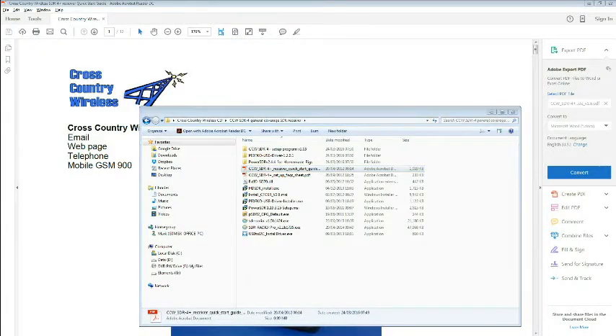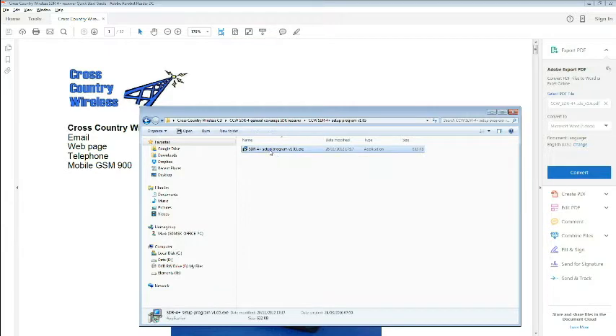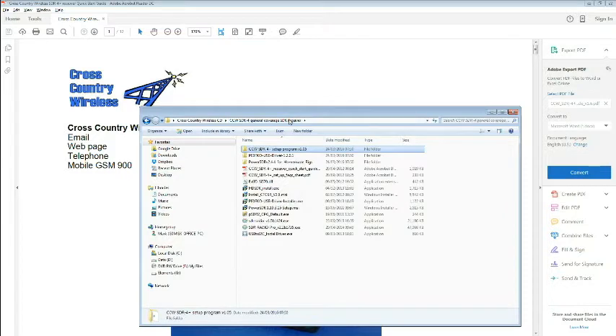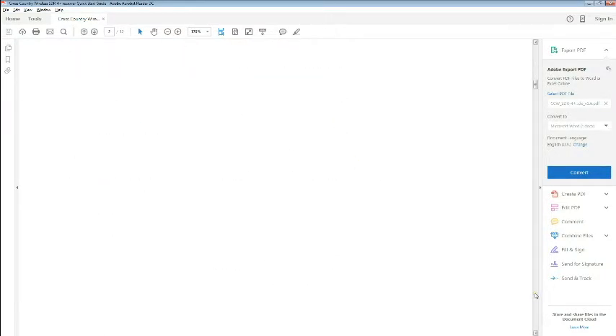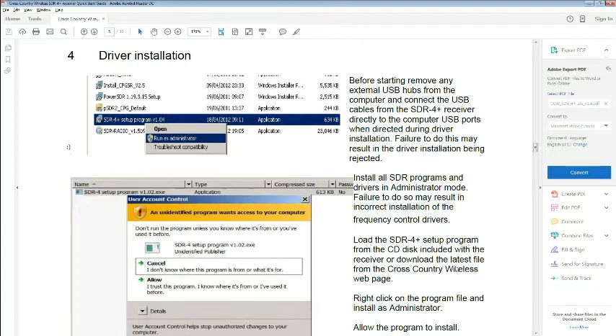The SDR comes with a CD containing a whole pile of different software, including at least four different SDR applications. There's also the driver installation, which I simply ran as administrator and it just worked. There's also a quick start guide — a PDF that takes you step by step through the installation and configuration. I don't intend to go through it on this video primarily because I'm running Windows 7 and most people will be running Windows 10 by now. But if you run the installation as administrator and follow the instructions it should work simply as described. If you get any problems, get in touch with Cross Country Wireless or LAMM and we'll do our best to help. I found it very straightforward.